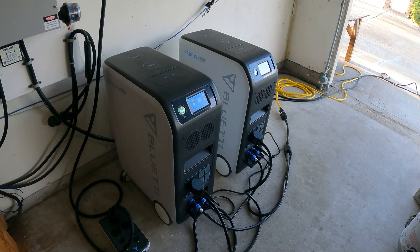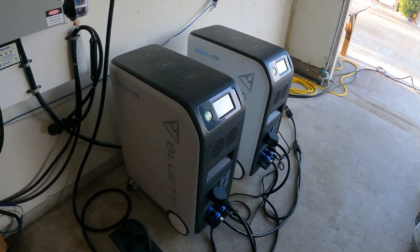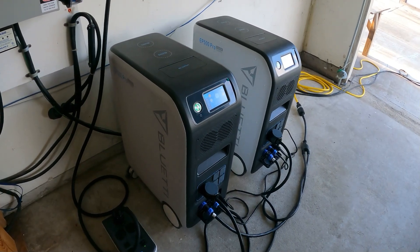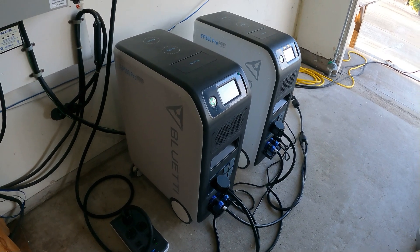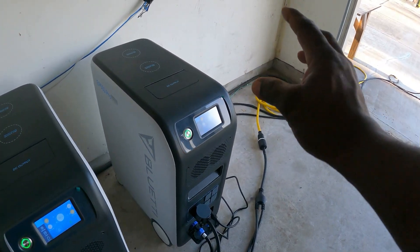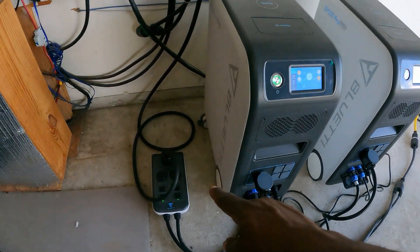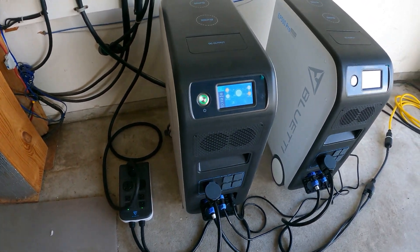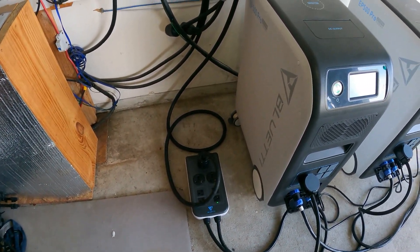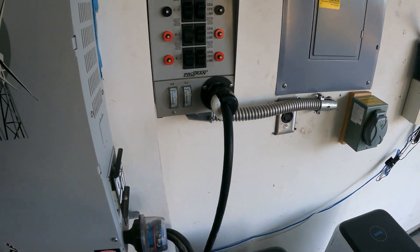Hey guys, welcome back to the channel. Today we have the Bluetti EP500 Pro portable power station. It has 5100 watt-hours with a lithium iron phosphate battery and 3000 watts per unit. I have them connected together using the hub, and now I can get 240 volts split phase out of this setup.